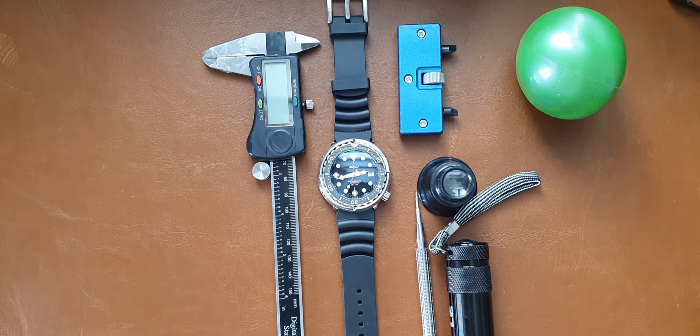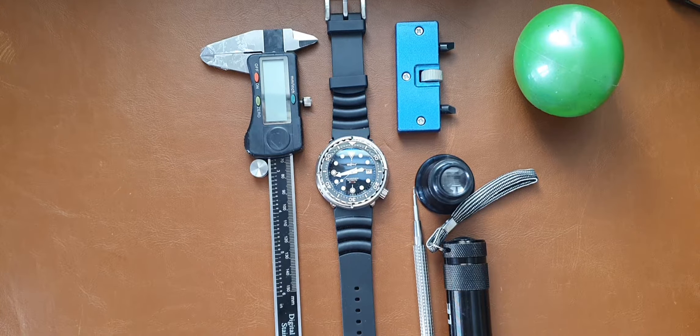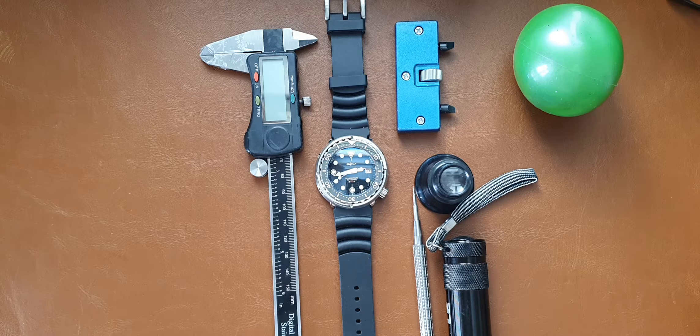Hi everyone, here's Abdul and today we have a special video brought to us by Bricktop Mario. He sent me two watches to review and to regulate. The first one I did on Wednesday in German and this is the second one. I usually do a German video on Wednesday and two English videos on Friday and Sunday. This might change in the future as the English videos are getting less and less views.